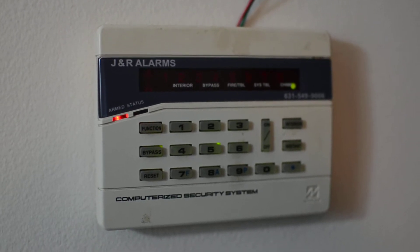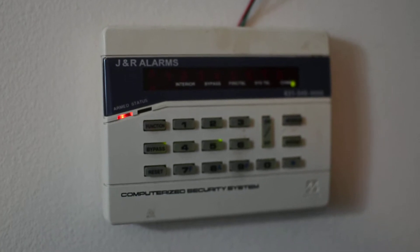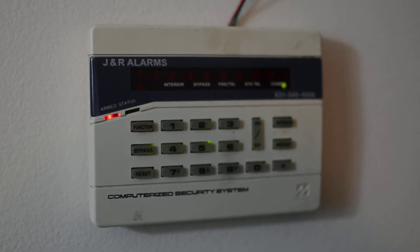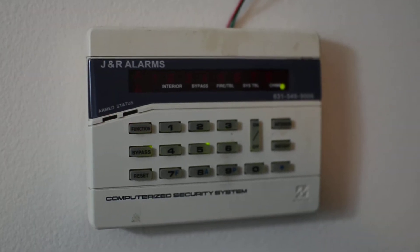Hello YouTube! I have built an alarm system. It is a Napco P800, and it is currently protecting my apartment.